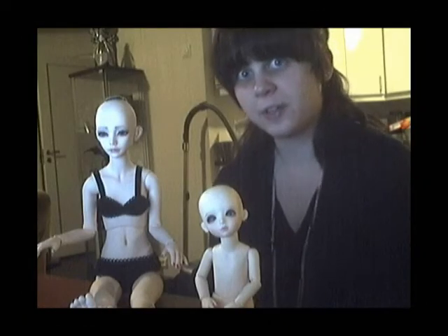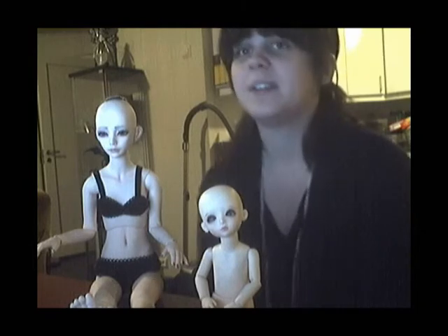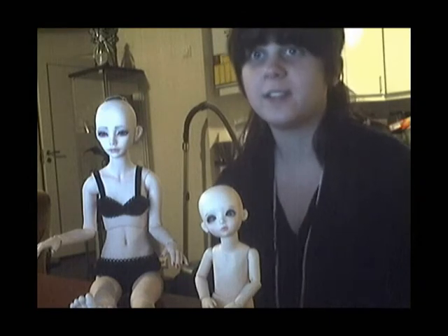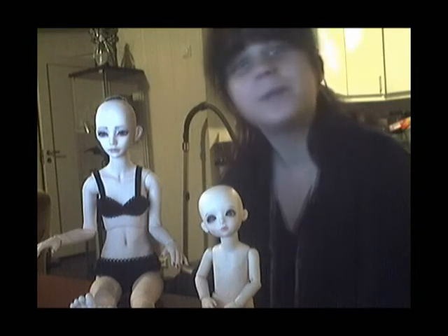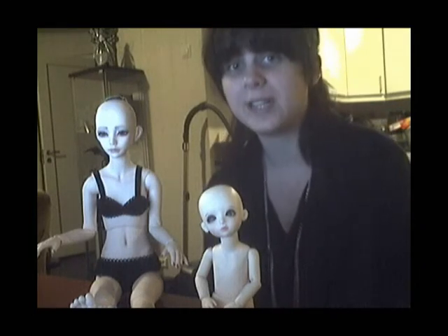Just a quick message before we start: we're still accepting audition videos, and we may not actually have a deadline until we find the right person. If you can get an audition video to us, that would be great. Take your time, but don't wait forever, because if we find the right person we'll probably be taking them. Please get us your audition videos if you want to be a part of the channel.